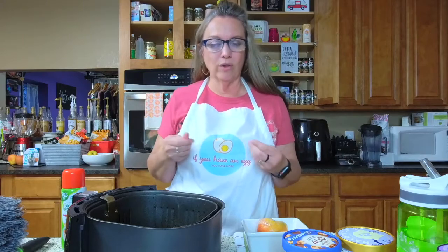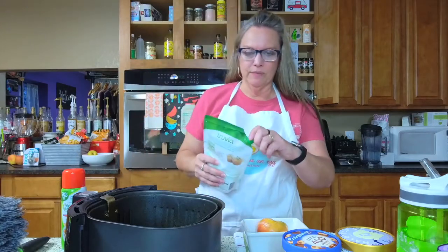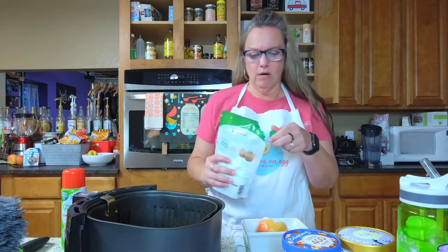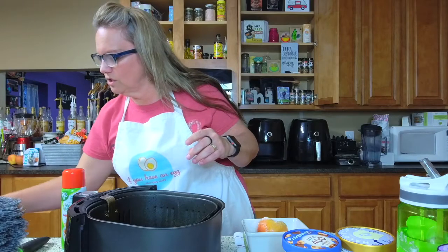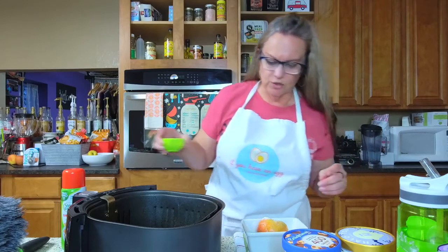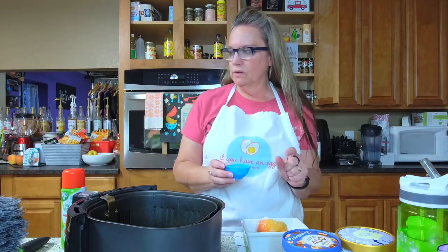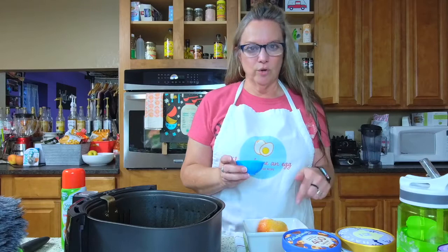This is the Smart Balance non-stick spray. I like it for things like this because I don't want olive oil on my sweet stuff. Then I'm going to use a little bit of Truvia baking blend. The recipe for the baked apple is already on ifyouhavanegg.com — just search 'air fryer baked apple.' We're going to pour about a tablespoon of water into the center. The apple's been cored, lightly sprayed, and I've added some water.